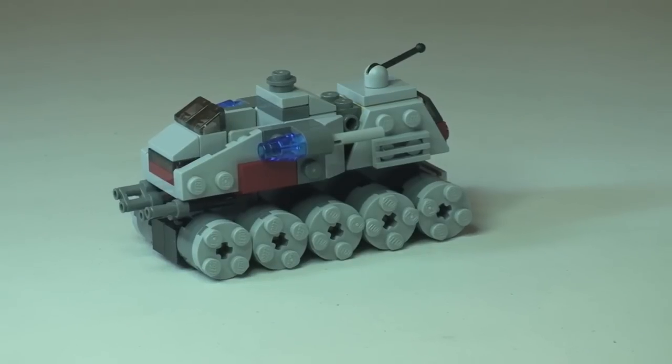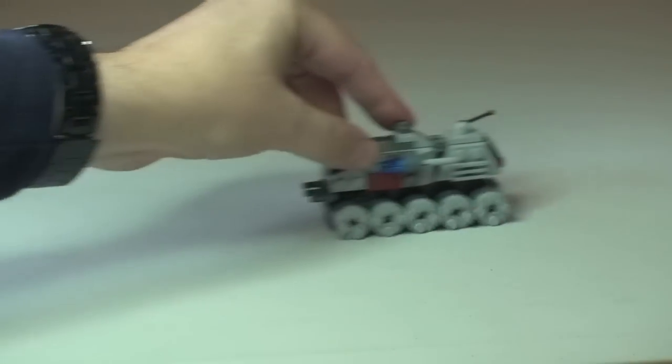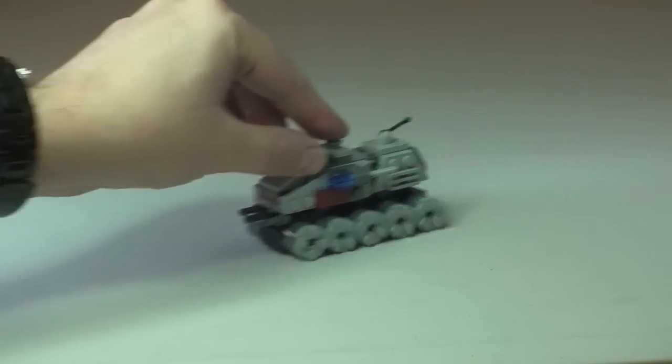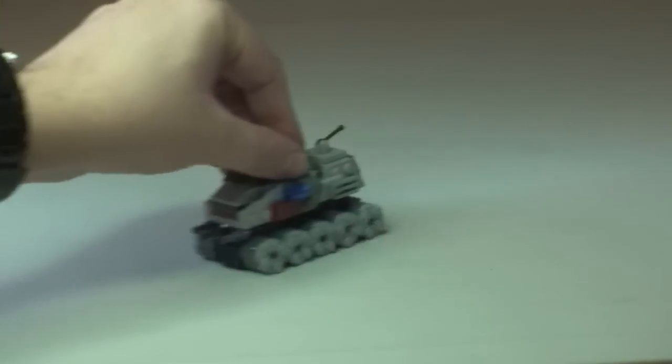One thing that really adds to this set is that these wheels are not just fixed — they do rotate, so you can drive this along, which makes for some additional great playability with regards to this set.